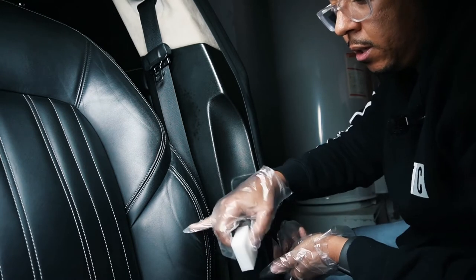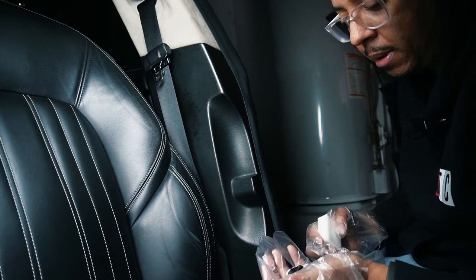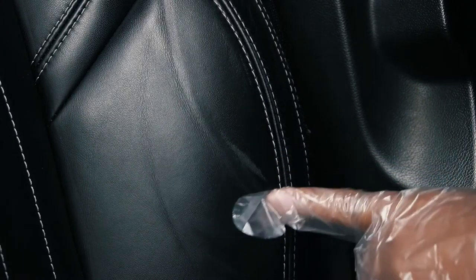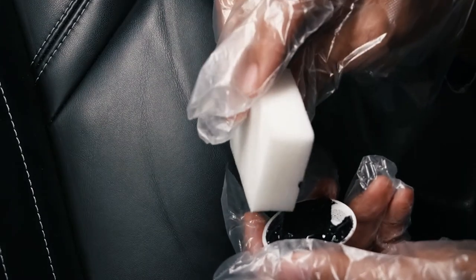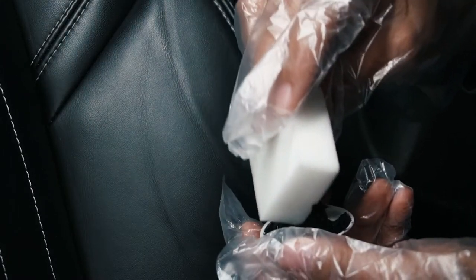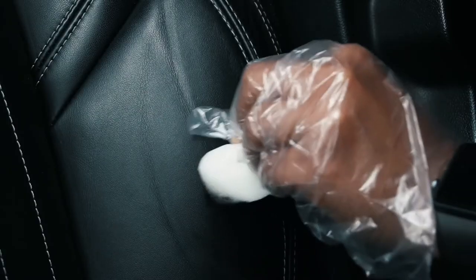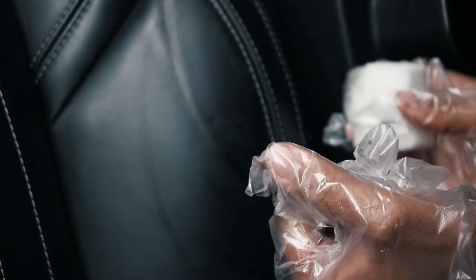We have a lot of product on the cap actually, so I might just use that initially. As you can see it's getting dried and the color is coming back — or the deep black color is becoming more and more present. Here is the area we're going to work on. I'm putting a little dab of the color onto my foam applicator and just going to rub it in with a circular motion.